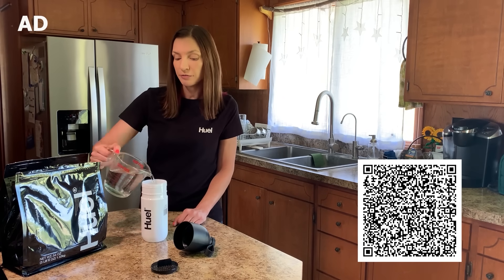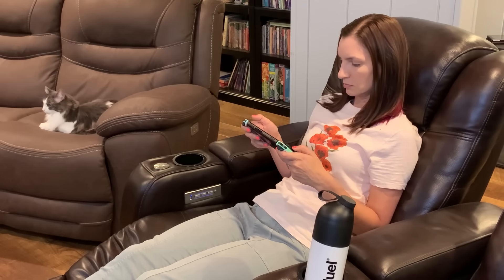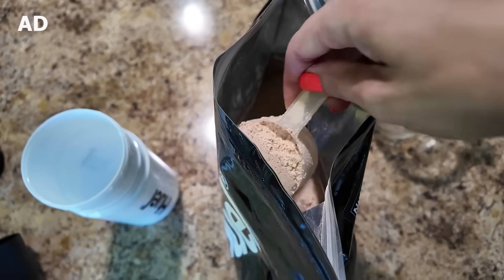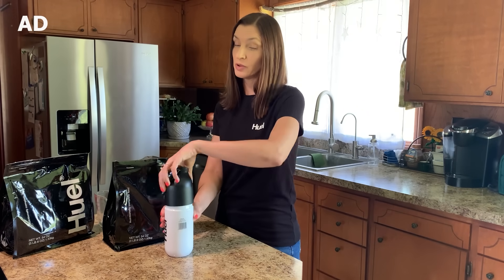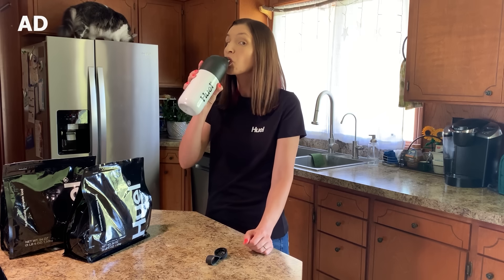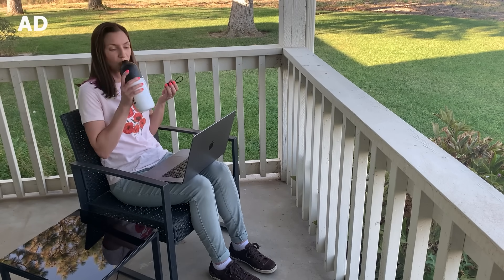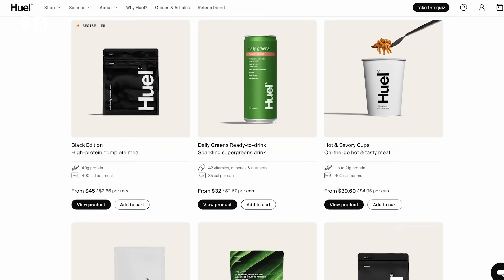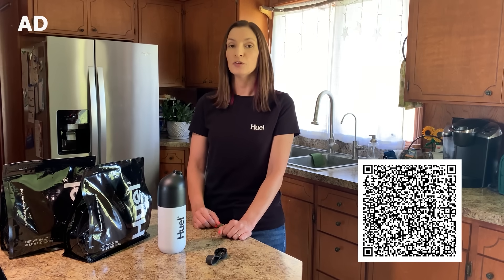I've been using Huel since 2018, and I love that it fits into my day when it gets really busy — like on video editing days, or any day when I don't feel like cooking. My recent go-to is the Huel Black Edition Powder. It's got all the essentials the body needs: protein, carbs, healthy fat, fiber, vitamins, and minerals. It's quick and easy to prepare, which is really nice especially when I'm in the middle of a project. My favorite flavor right now is Cinnamon Roll, although I'm also a big fan of Strawberry Shortcake and Chocolate. With Huel starting at $2.65 per meal, I feel like it's a great value. Use code TRONIX15 for 15% off — minimum order $75.